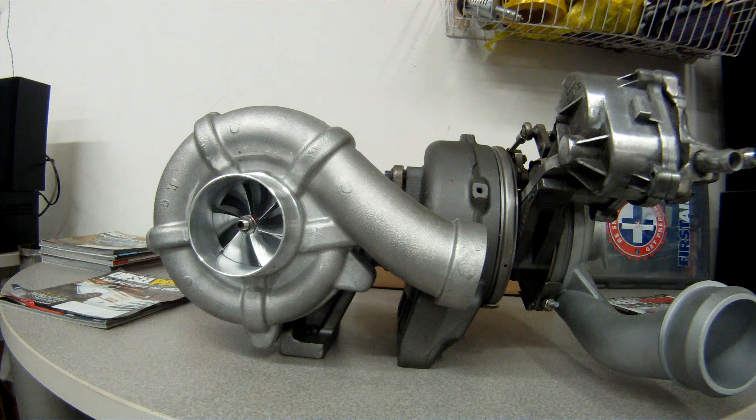These are a great match for the 300 plus tuning files out there and stock injectors. You can also run 60 horse injectors as well as up to 85 horse injectors on these without having any issues. They're capable of producing just under 700 rear-wheel horsepower with the stock injectors, and when you add 60 horse nozzles you're right around the 750 horse number.